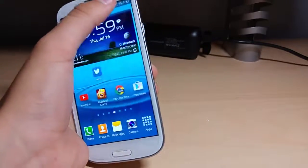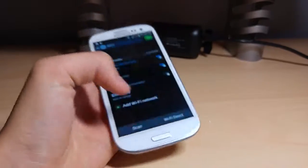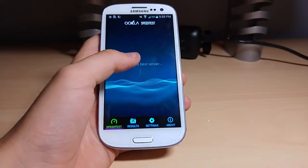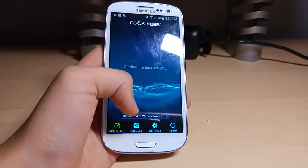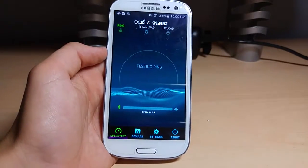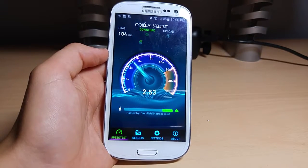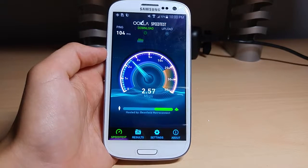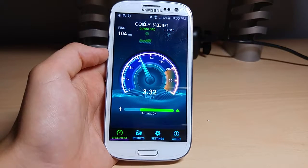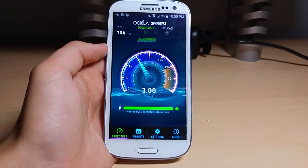Let's actually just switch Wi-Fis here. We'll switch to my main Wi-Fi and see if it's any better. Connected to Wi-Fi. It might be a little bit better because it's a pretty good router — actually a really good router. We got a worse ping, and we're even getting worse speeds. Speed tests have no relevancy, so I thought I'd just do it. We're pulling 3.5.